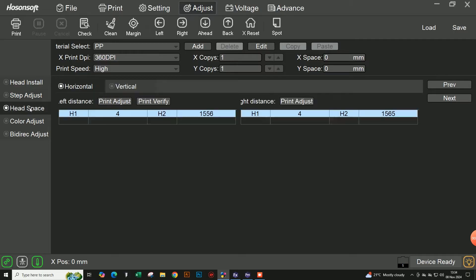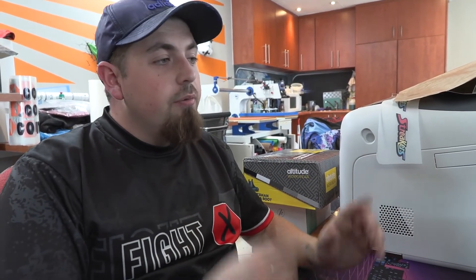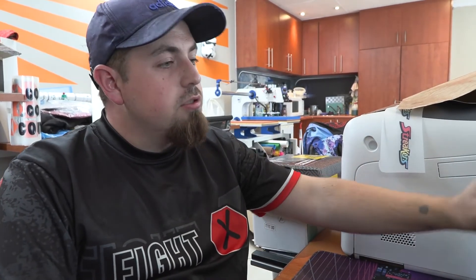The one we are most interested in - because step adjust is very easy to do - is head space, which is the most difficult to adjust, so pay attention. We're going to start with our horizontal adjust. First, let's talk about two different printers so you understand what you're actually doing. We have the DTF 600 and also the DTF 300, and both have two heads each - one for color and one for white.